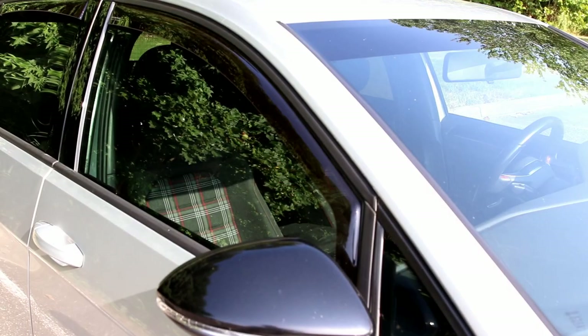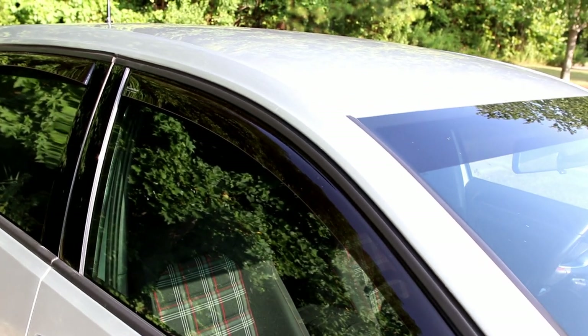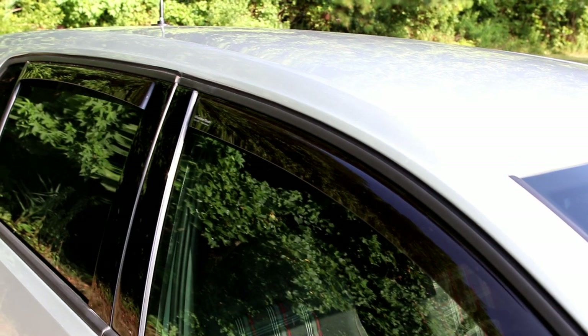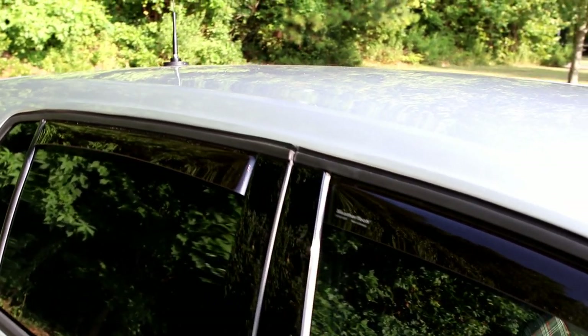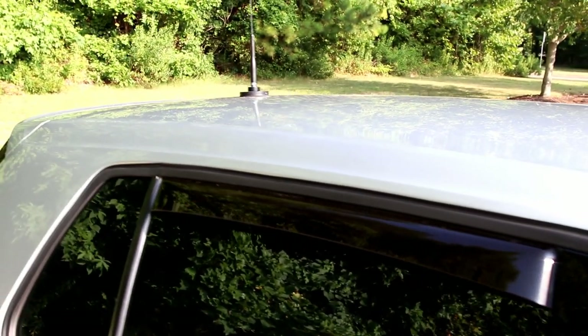I originally bought and installed my window deflectors back in April and the sound on that recording was all messed up. I just didn't get around to redoing it and decided I was going to use these deflectors and check them out and see what I thought. Now I guess I can tell you I'm kind of giving a long-term review.